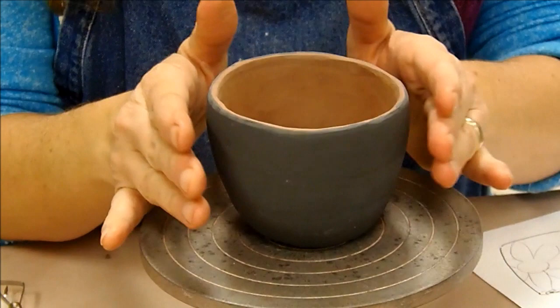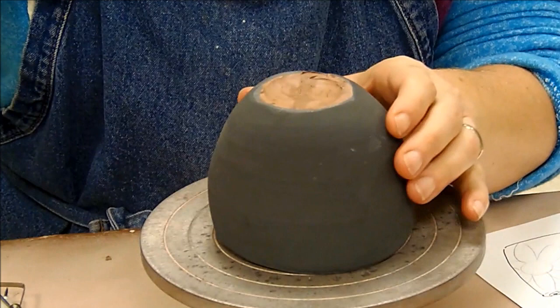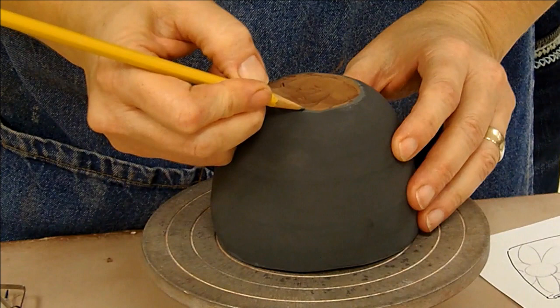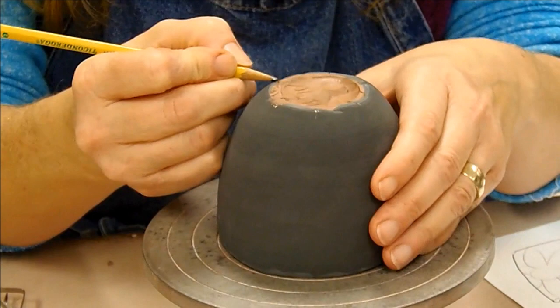I'm going to be selecting the geometric one and I'm going to flip this upside down and start with it upside down. Because I am doing something that is kind of a regular pattern, I'm going to first mark out some regular intervals so I know that it's going to be fairly evenly spaced. If yours doesn't need to be evenly spaced, this is not an important step for you, but for me I did want it somewhat evenly spaced.